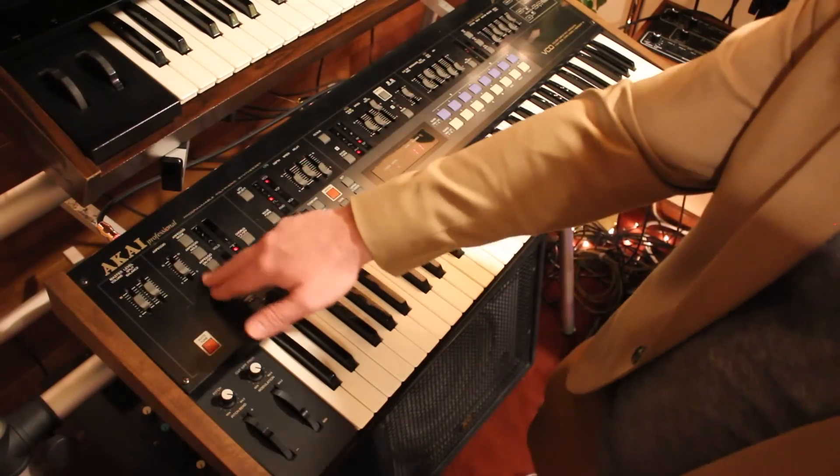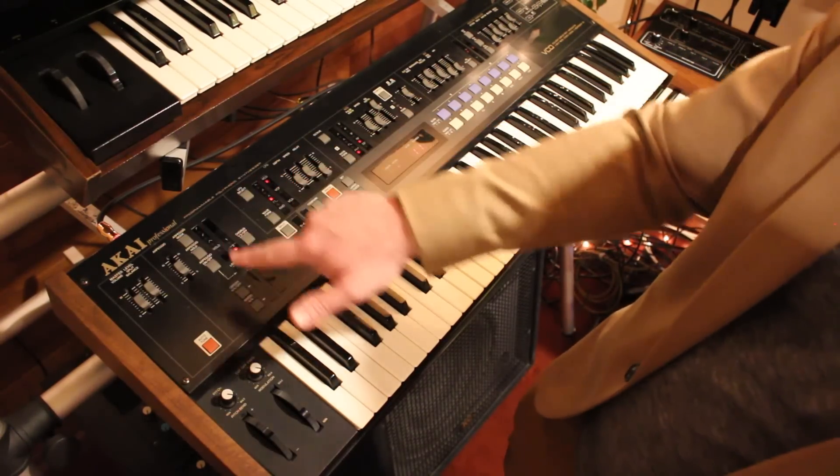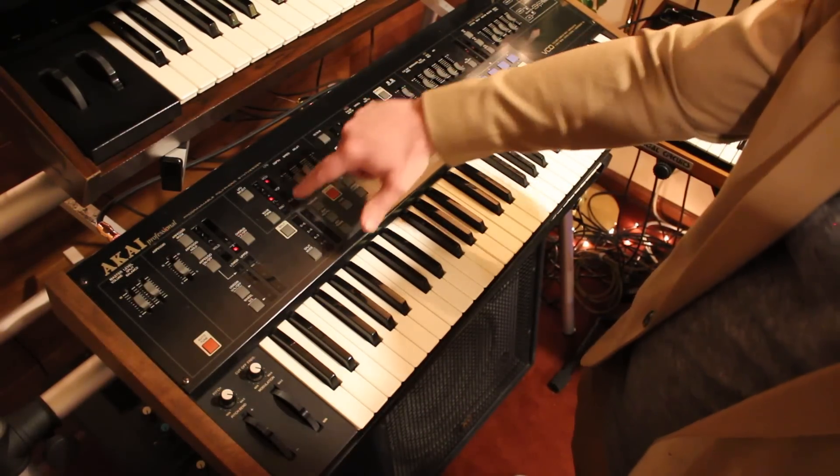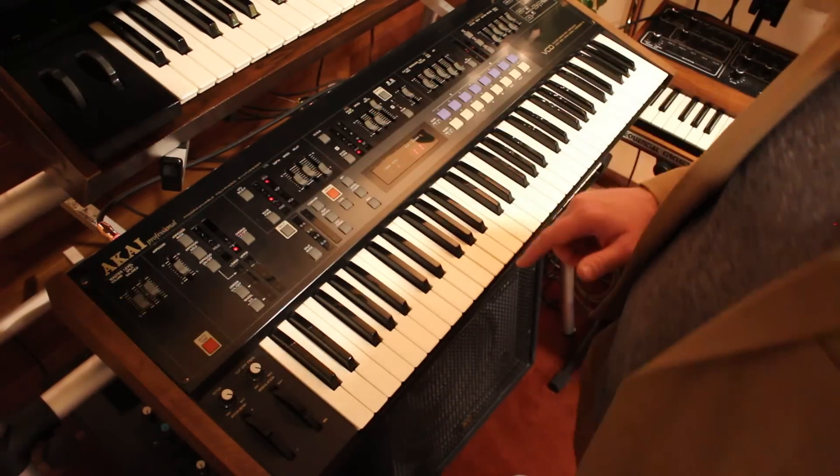Over here we've got the arpeggiator with the speed, different modes — pretty standard. LFOs over here: you can affect the oscillator, the filter, the amp, different waveforms over here.